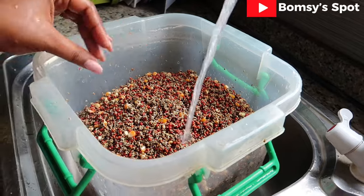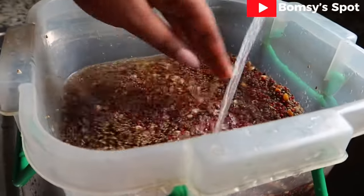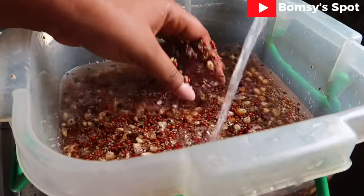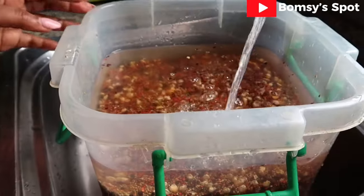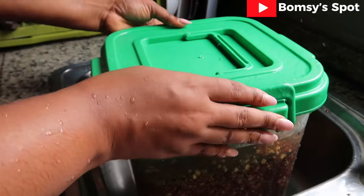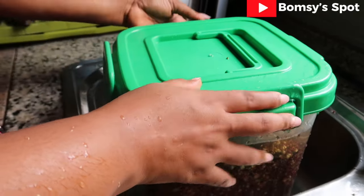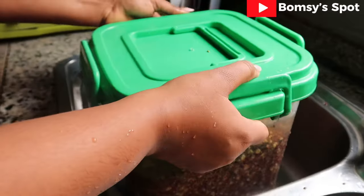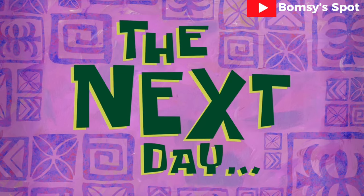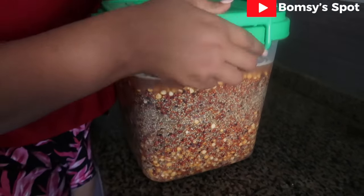I am done washing my corn, my millet, and my guinea corn. It is time to put clean water and set it aside for day one. I will let this sit for a whole day till the next day.